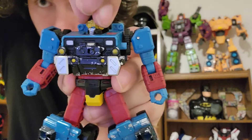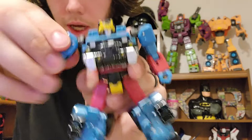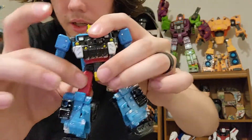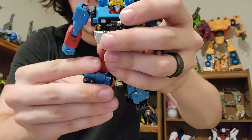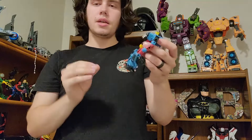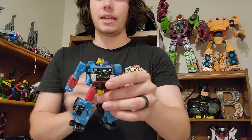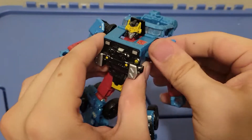Before getting into transformation, let's take a quick look at articulation. Hotshot has a standard swivel on the head — it is a ball joint but you can't get much ball joint movement out of it. Standard swivel on the shoulders, up and down, rotates at the bicep, bends at the elbow, and wrist swivel. He also has a waist swivel; legs can go forward and backward, in and out, and bend at the knees, plus ankle tilt, which is standard on all figures nowadays. His paint, being a Generation Selects release, does look and feel a little bit better than a standard release.